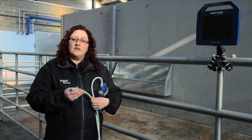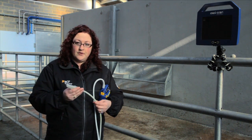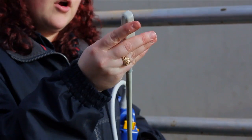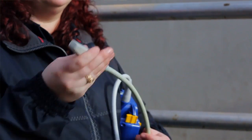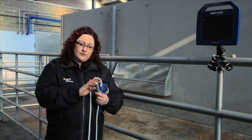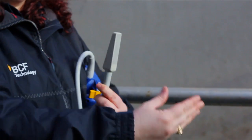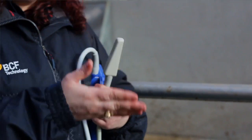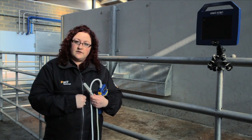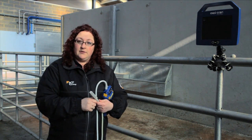Next we will be looking at the next component of the ultrasound machine setup, and that is the probe. We've already looked at the console, and now we will be looking at the probe, which is the actual information-gathering device of the setup. The probe is what actually goes inside the cow and releases ultrasound waves, which will then interact with the tissues within the cow, send back a signal to be recorded by the console, and ultimately give us an image.